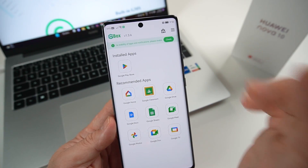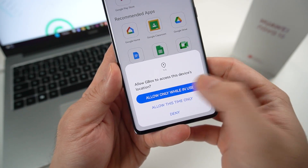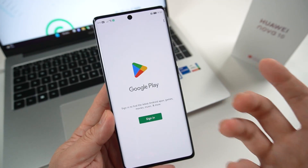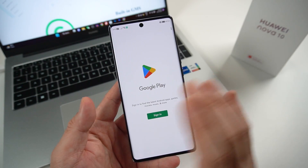Now here's the fun part. Just simply click to install. Allow only when it's in use — allow, allow, allow, and allow. You'll need to do this for the first time on your Huawei devices.